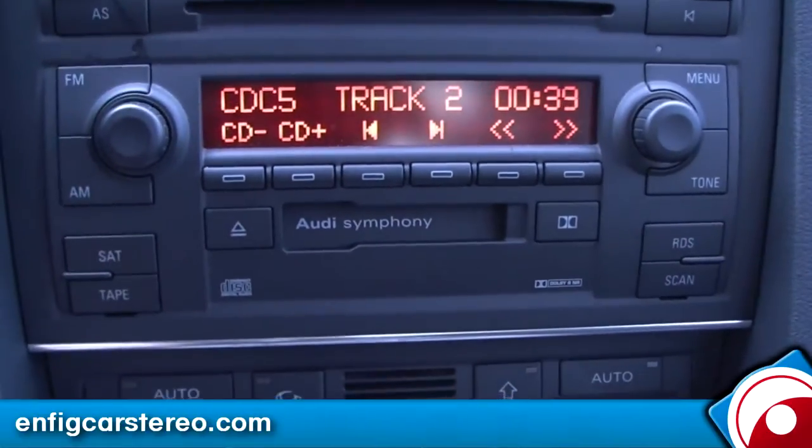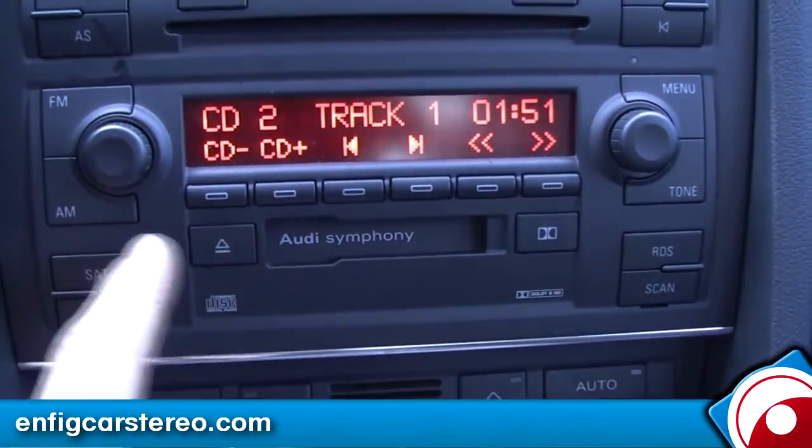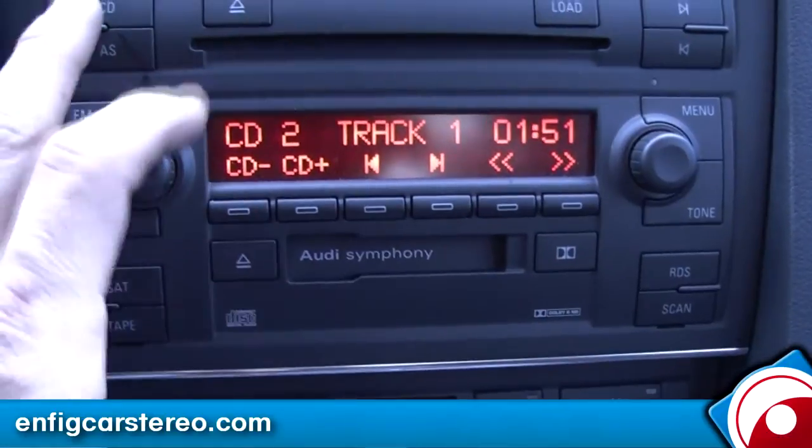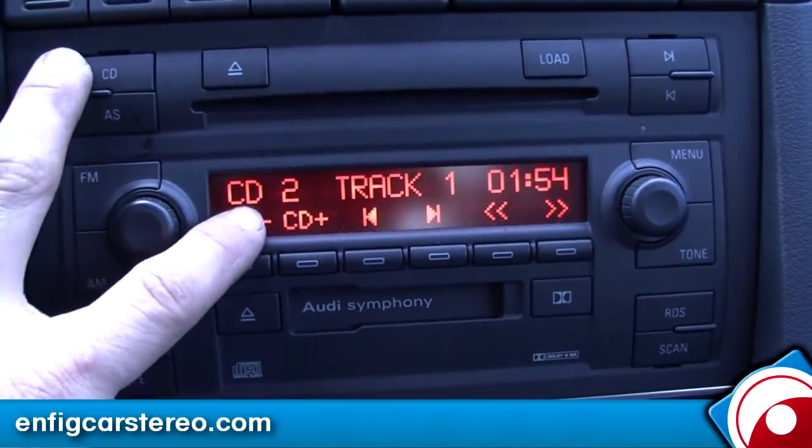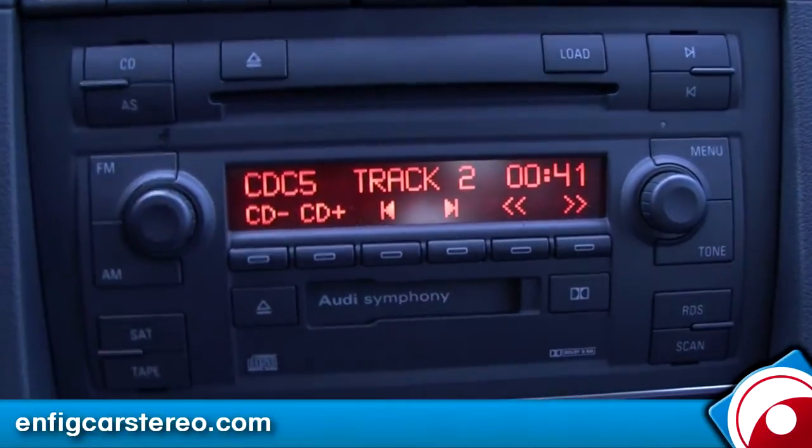The seat disc changer is not disabled — that's one of the questions I always get. So you hit CD again, it'll say CD1, then CDC.